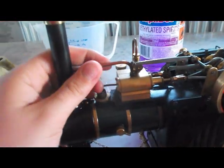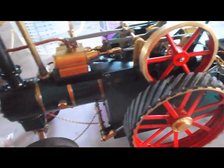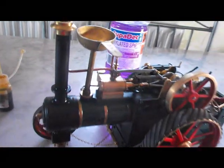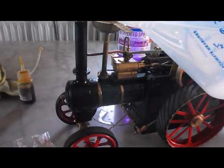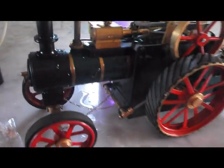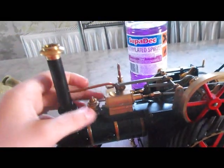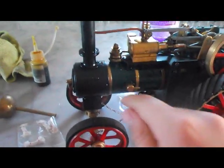First of all, take off the safety valve cover and then insert the filler funnel. Then take off the overflow cap and fill it with hot or cold water until it overflows. Then pop the safety valve back on, then the other plug, and clean up any excess water if you like.